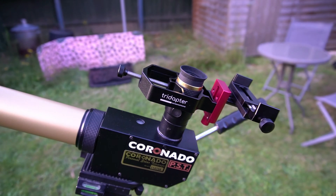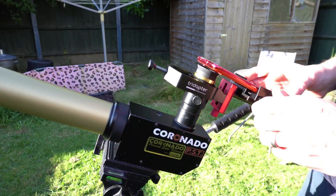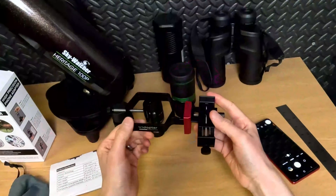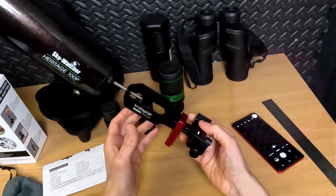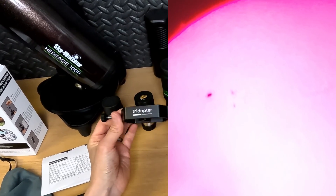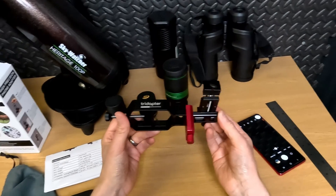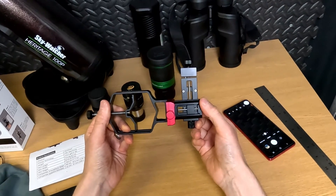It's very light here in England in July, so it's not getting dark until about midnight. I've not really had the chance to use it in anger at night, but I've used it several times on the Coronado PST solar telescope and that's been a real good laugh. I'll pop some links in the description if you want to check those out. MoveShootMove sent me this free of charge and said I could keep it, but they don't get to see this video before I upload it — so everything I say is just what I think.